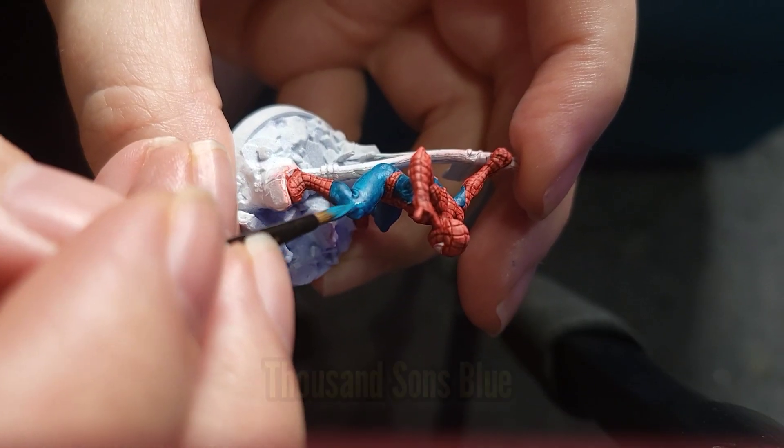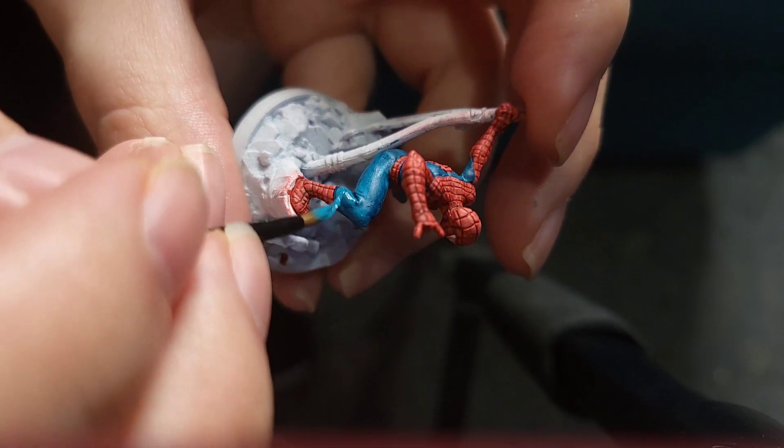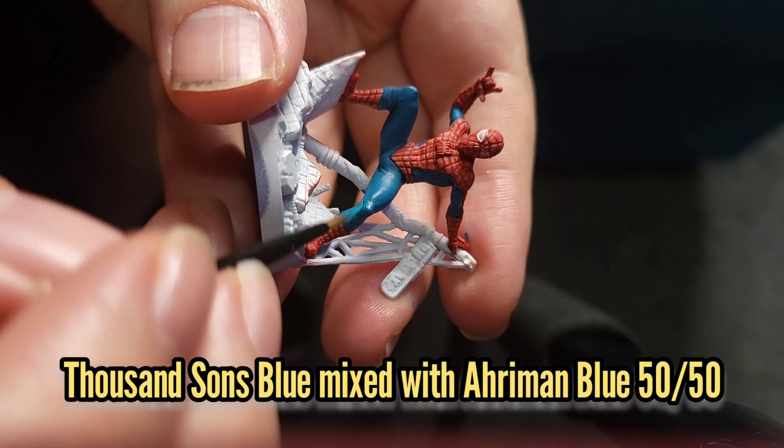While that dries I'm going to re-layer the Thousand Sons Blue on Spider-Man to tidy everything up a little bit, avoiding the recesses. This will be followed up by a 50-50 mix of Thousand Sons Blue and Ahriman Blue.